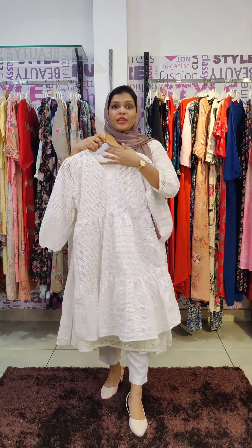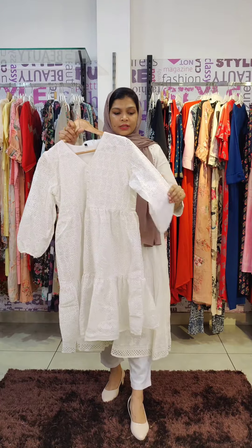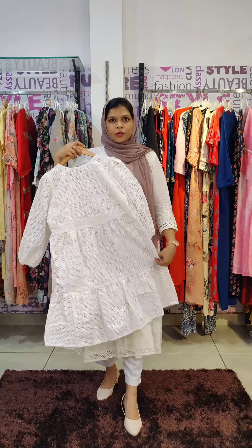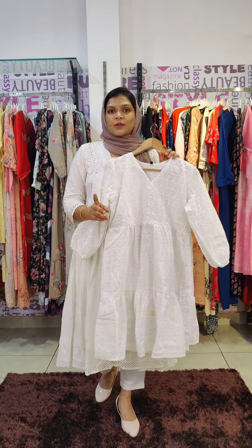There is a V-neck and buttons. In the throw flyer, there is a pure cotton hakoba fabric. The sleeves are three-fourths. There is a back side with the same frill type. The size is L to 2XL.